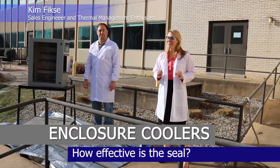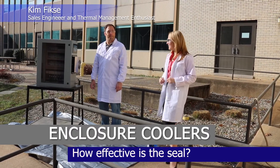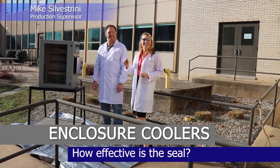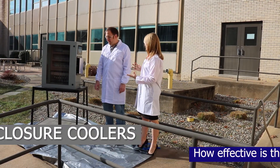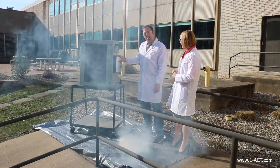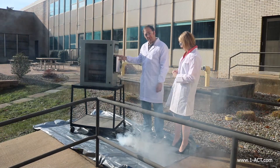What we really want to find out is how effective it is at maintaining that seal. Today I'm joined with Mike Silver-Streamy, our production supervisor for the Enclosure Cooler line. Mike, what do you have in store for us today? So today we're going to show you just how well this Enclosure Cooler is sealed to the cabinet.